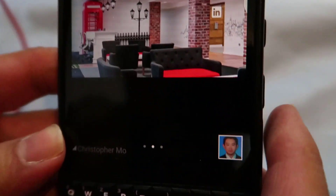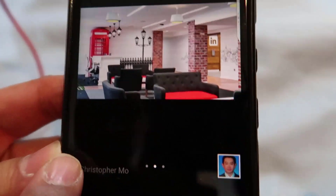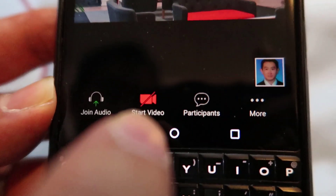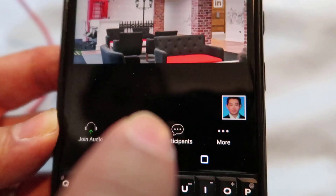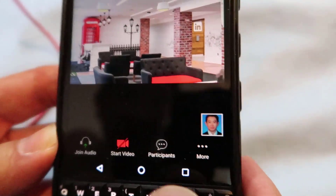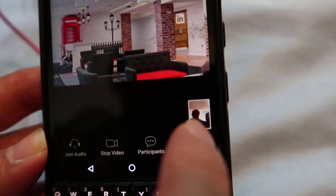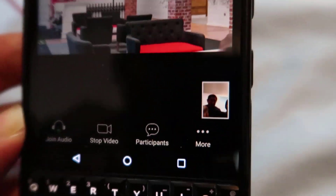But you want to show yourself, right? So can you see this icon — this red icon here? It says Start Video. If I want to start my own video and show my face, I can do that here. And now I've done it. You can see me here. I'll put my face close to the camera so you can see. You should be able to see me waving in front of my phone camera.